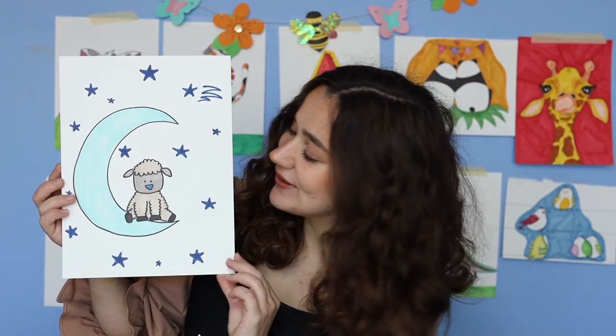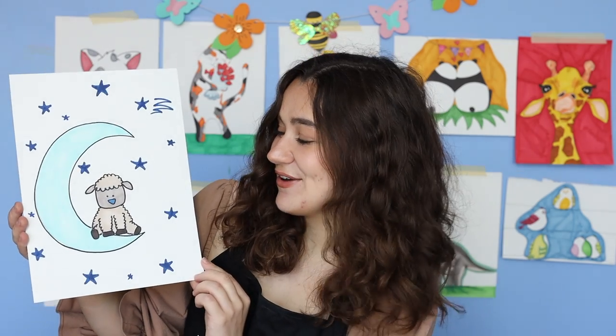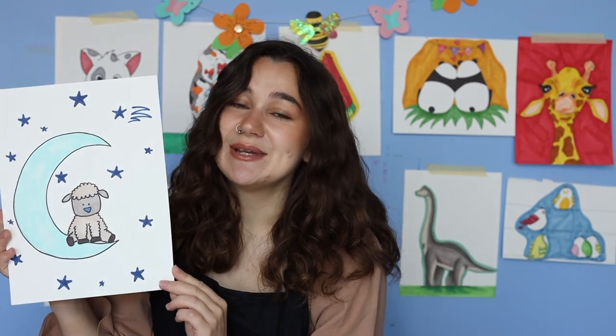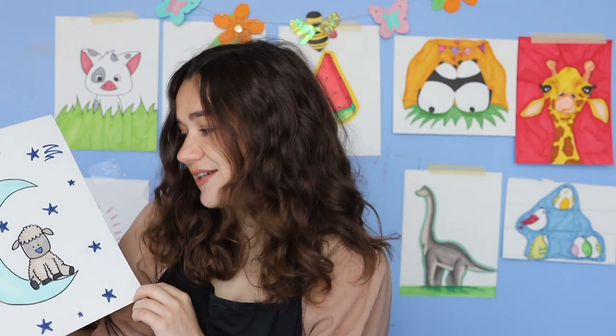Hi guys, welcome to the YouTube Make Station. My name is Gabrielle and I am here to take you through some really awesome projects. Today we are doing a really cute little project — we are making a little lamb on the moon. It's so cute. I just kind of made this project up, but I think it's really sweet and it's great for all ages. So yeah, let's get started.